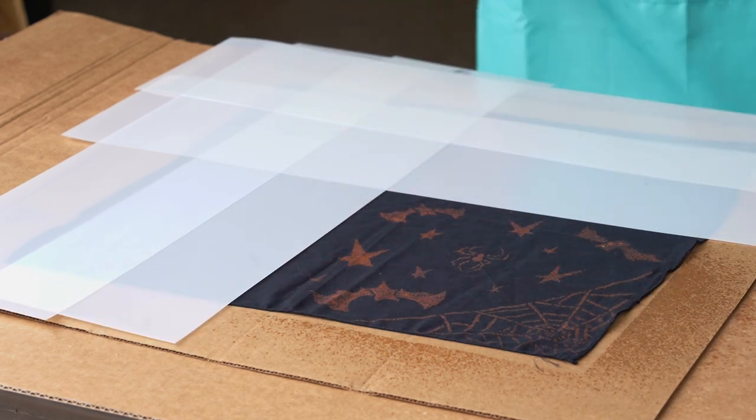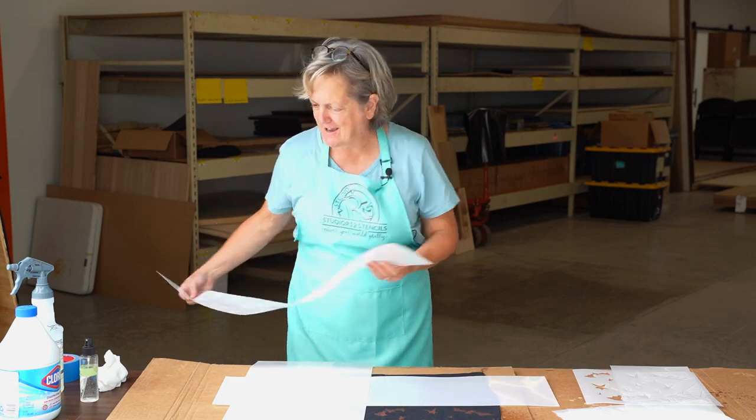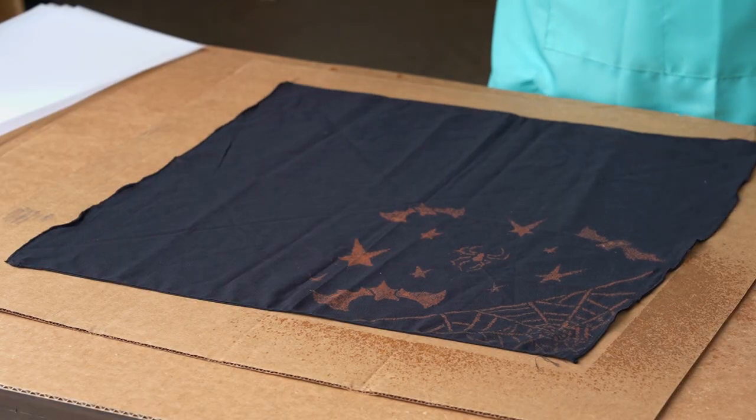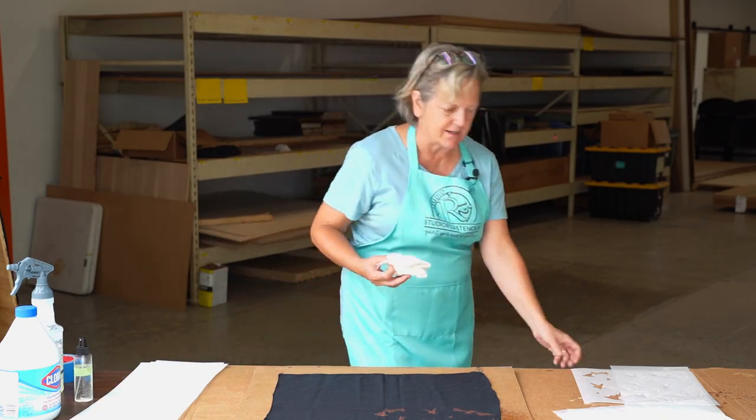Ta-da! That is so eerie and wonderful. Amazing. Look at how cool that looks! It just looks haunted, doesn't it? I'm going to clean that stencil off and I'm going to continue this.